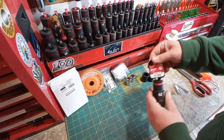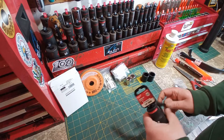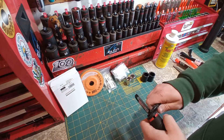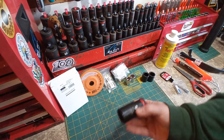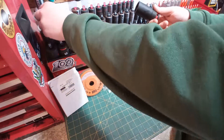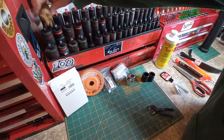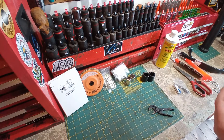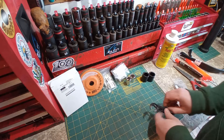We got some more sockets. Here we have a GearWrench half-inch drive deep 6.25mm socket. Putting the Cobras to work already opening the package! There's that guy — fluted drive end, fluted socket end. It's under $13, so there's that.